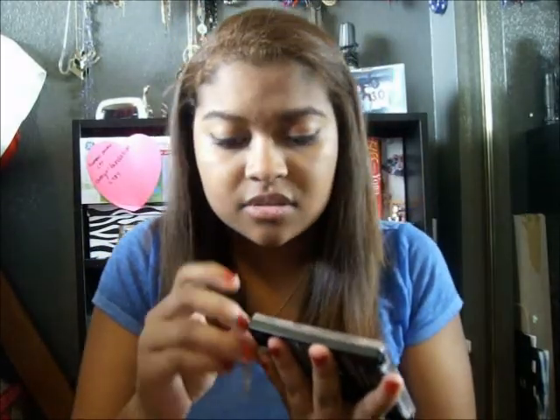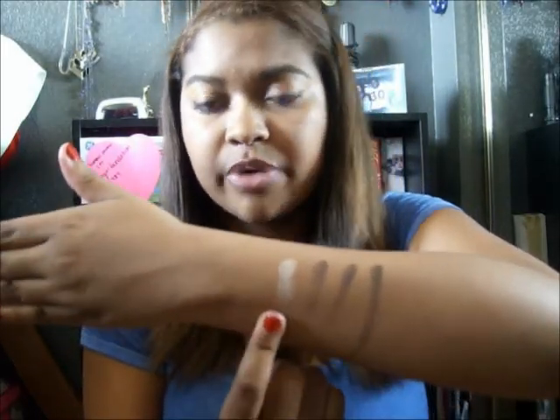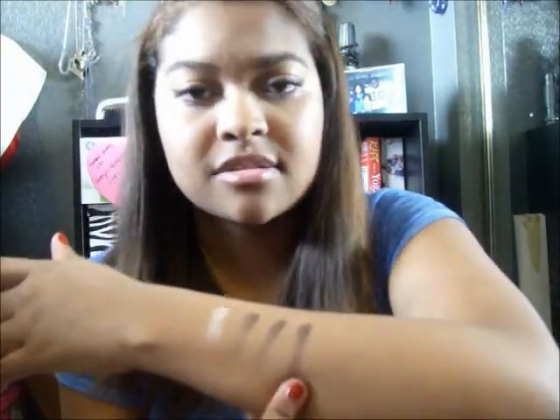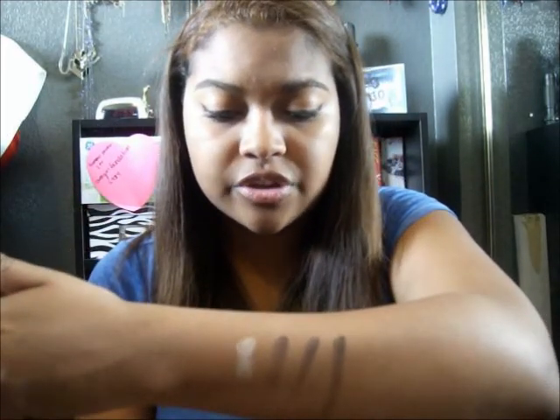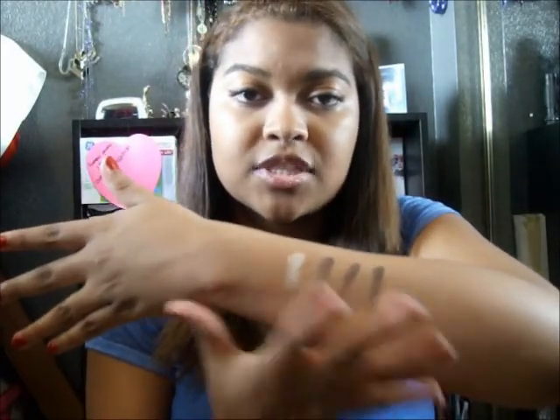I'm going to swatch this stuff for you. So there are two different looks here. I'm going to swatch this one first, then this one. So these are the four colors for the first look — it's the lightest. This is the brow bone color, this is the eyelid color, this is the crease color, and this is the accent color — your outer V color. I think this will create a pretty cool look; it's kind of a darker look. This is the darker of the two, and this is the nighttime look — it's the shimmery look.